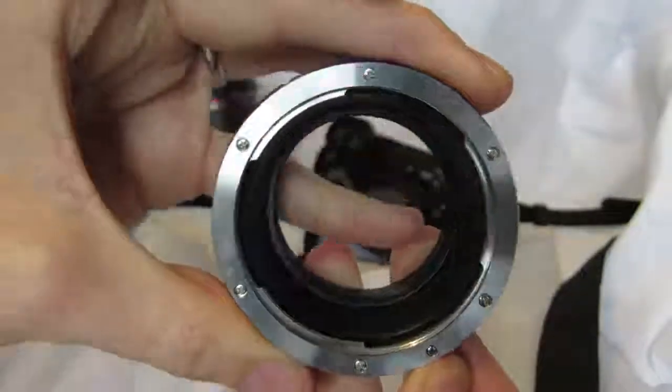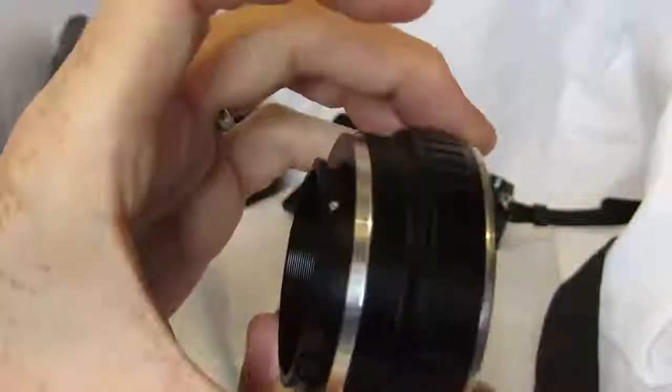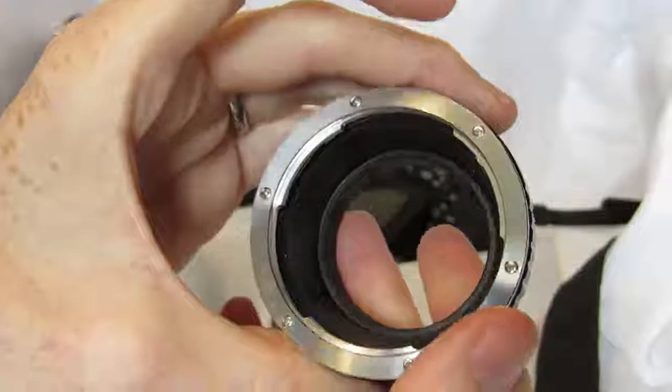The price is ridiculously low. I think right now on Amazon it's around £14. So this is an absolute steal — it's as good as any adapter I've ever used.